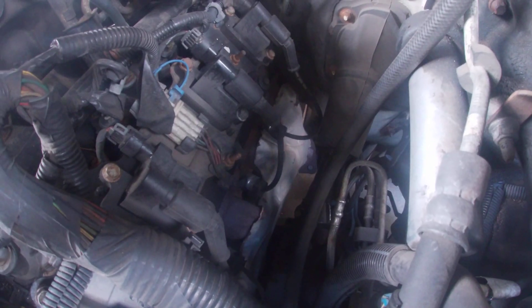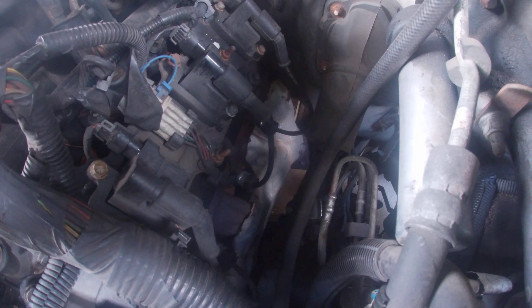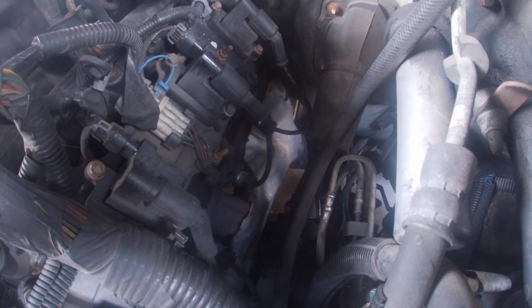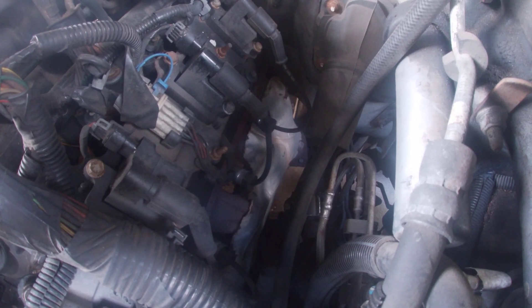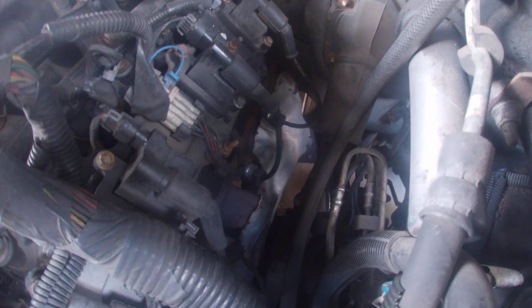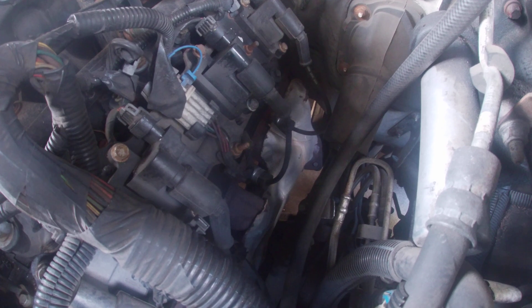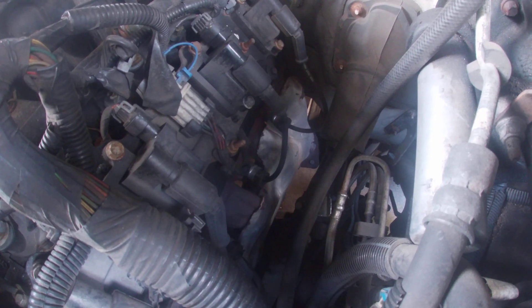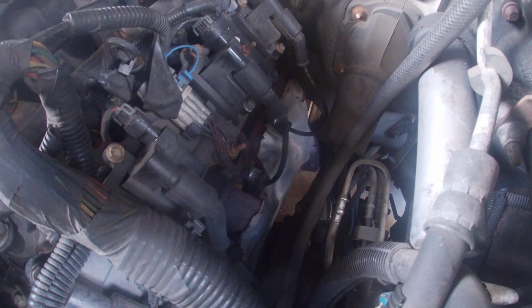I did a tune-up and I had a misfire on just one or two cylinders. I replaced the spark plug and then I had four misfires and couldn't figure out why. It wasn't until I removed the wire that I realized the wire wasn't connected inside the boot anymore on three or four of them on one side.